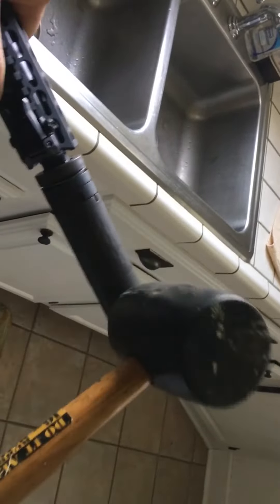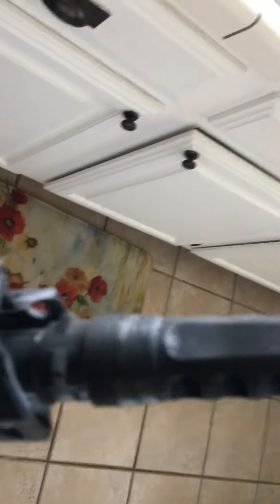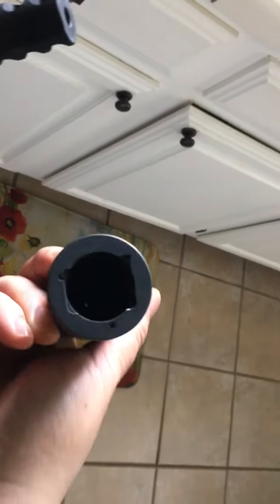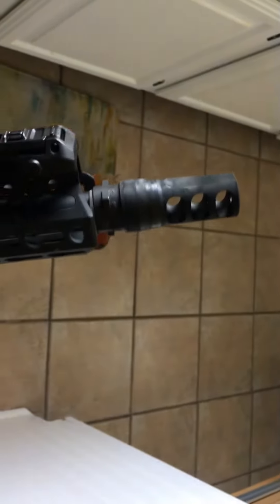That ain't working — you can't twist it off. So what you need to do is use some tools. And it came off. Now I can clean all this gunk off. I mean, this isn't even a lot — this was about five or six hundred rounds. It's got a bunch of carbon in there.